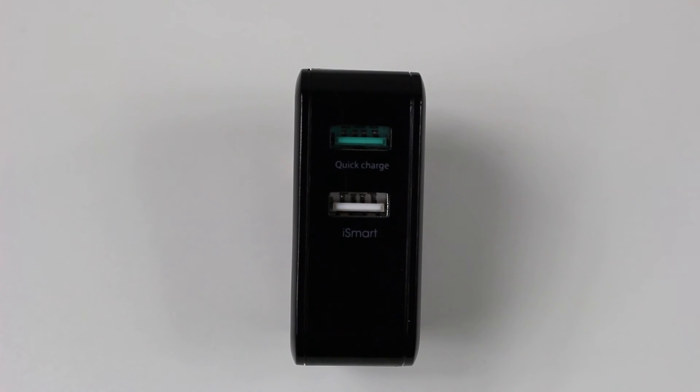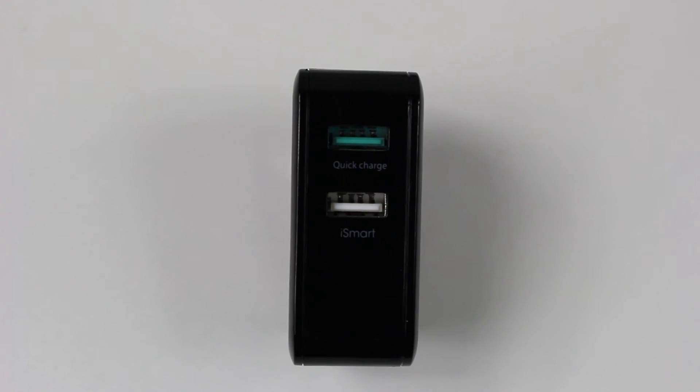So once again, very reasonable price — $17.99 — definitely comes in a lot below a lot of the other options. For example, Apple's proprietary wall charger is going to cost you about 30 bucks. Even Samsung's is going to cost you 30 bucks and that's just for one port. So this allows you to have two USB ports and it's going to charge nice and quick. It's really a no brainer in my opinion.